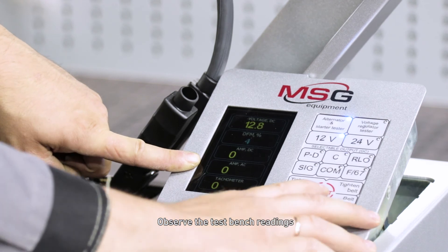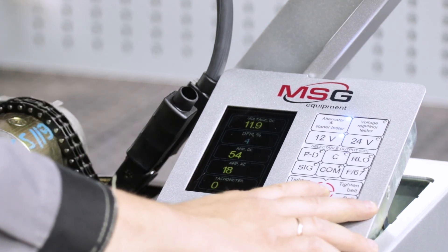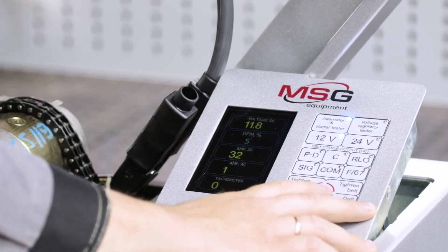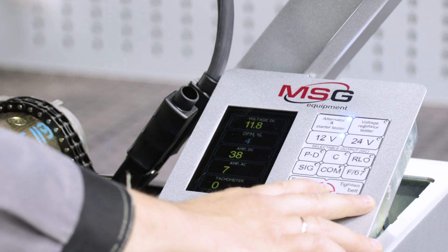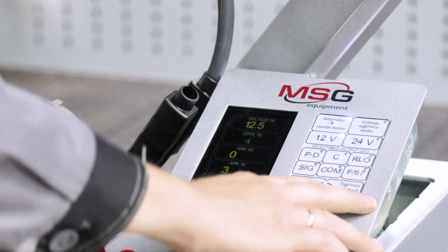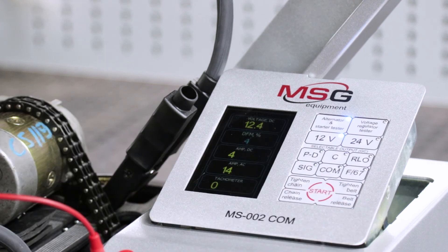Observe the test bench readings. On test finishing, deactivate the testing mode.